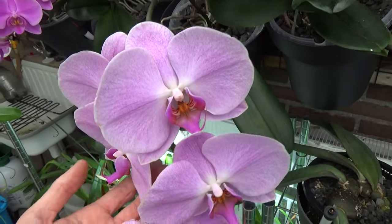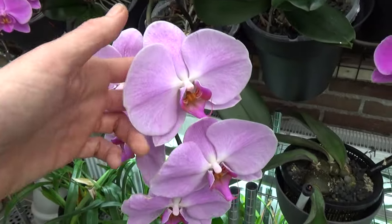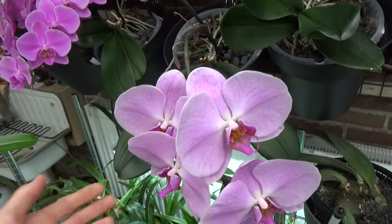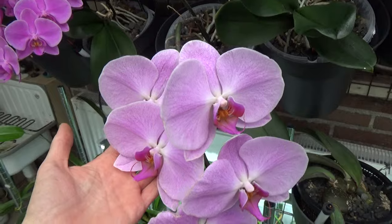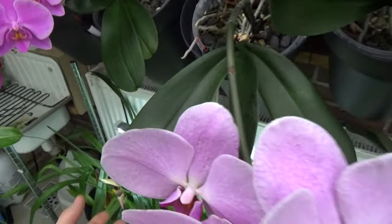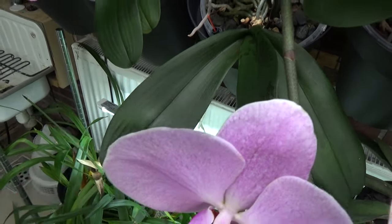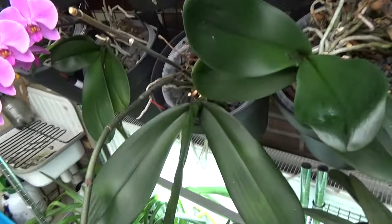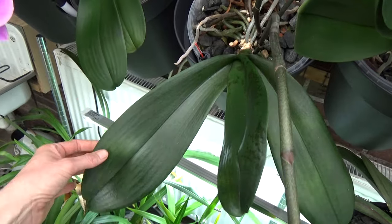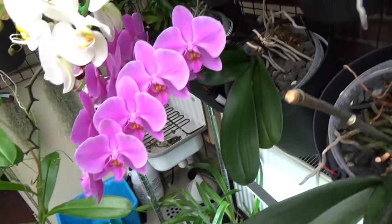I saw it there for sale, didn't buy it straight away, but it kept swimming in my head. So I went back — I said to my partner, I'm sorry, but I need to get this phal. Stupid of me that I didn't buy it straight away, but I did go back and it was still there waiting for me. You can also see very large leaves on this one, also a bit of discoloration, but so far it does look healthy. I would love a few more leaves — it has very strong leaves, but only three. I'd like four or five on my phals if I can manage.